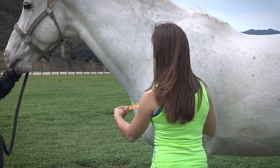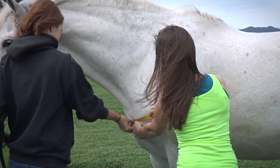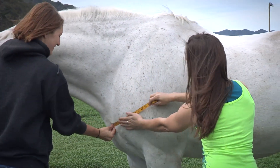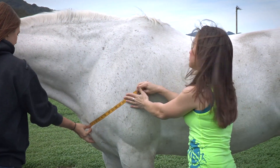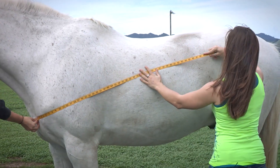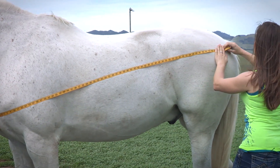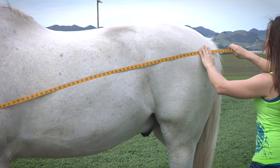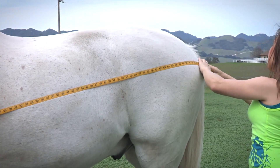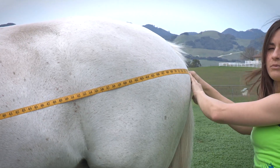Marina's going to help me. I'm going to start in the very center of the chest, and she's going to hold the measuring tape there. I'm going to work my way back around the widest point of the horse's shoulder and angle my tape up, all the way to the farthest point of his buttocks, and measure all the way around to about where the tail meets the rest of the buttocks.